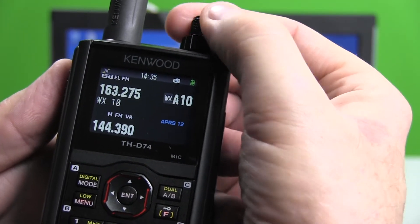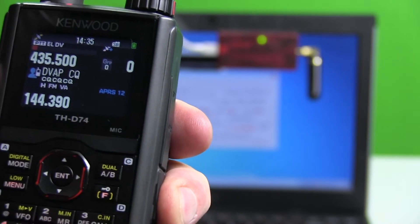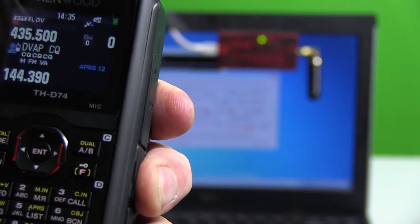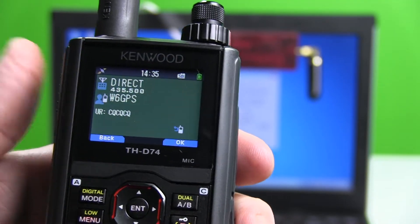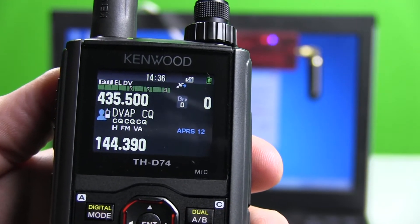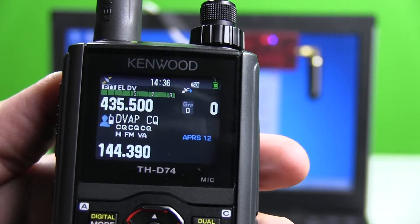Now I'm going to go to CQCQ. Any station on 30 Charlie, this is W6GPS for a quick QSO on video. A station comes back: 'Hello W6GPS, copy, KJ4VO, we'll help you out. Good afternoon.'